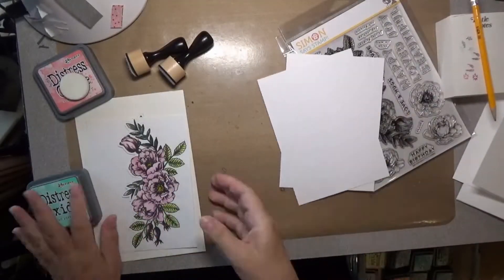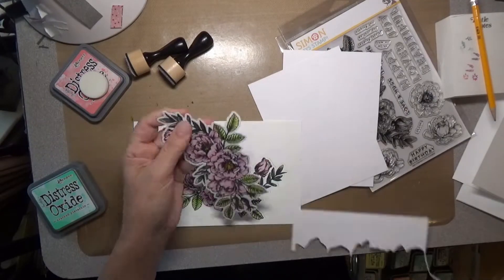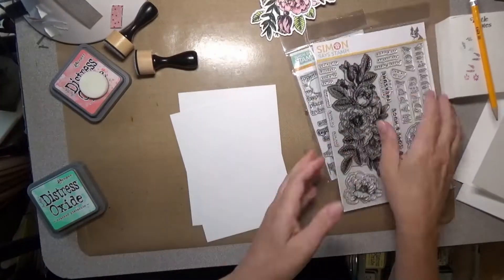Hello everyone and welcome back to another video of my YouTube channel and blog. Today I am going to be making cards from those flowers that I colored with the Arteza watercolor pencils.